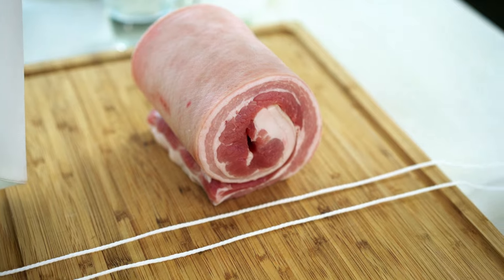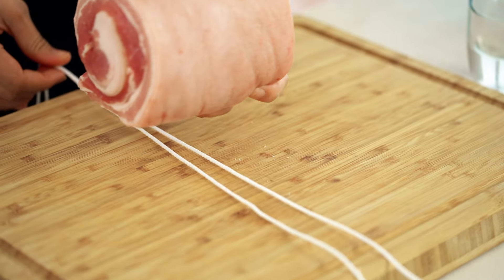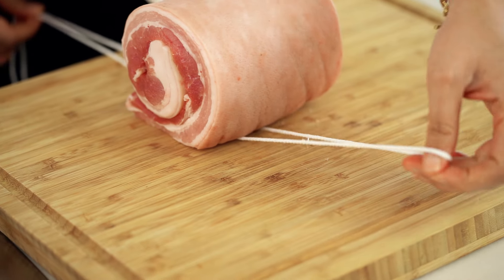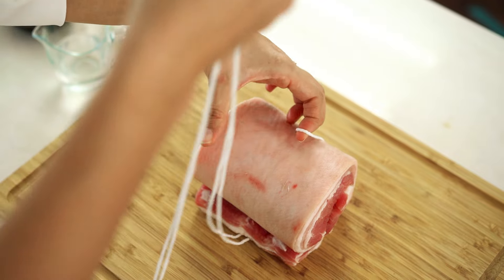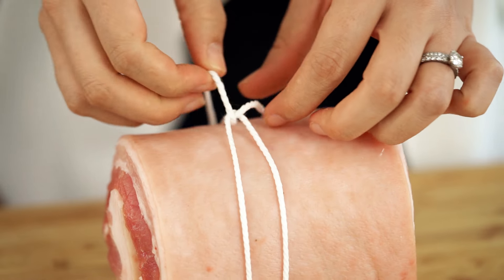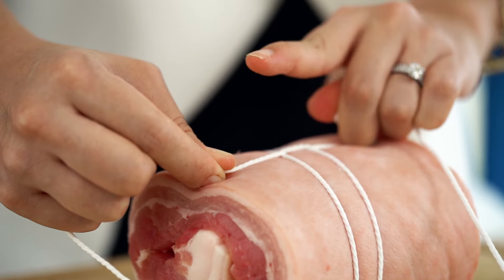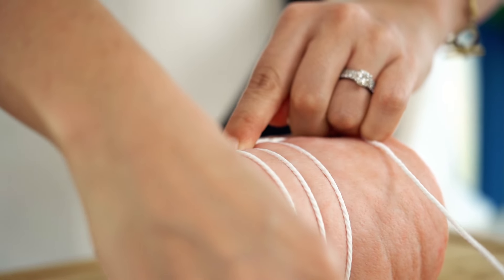Put your string down onto your board just like this and then put your pork on top, just trying to get that piece of string so it comes into the center of the top of the pork. Then bring the bottom part through, open that out, tighten it a little bit, and then take your finger and put it down where you want to make your next string.